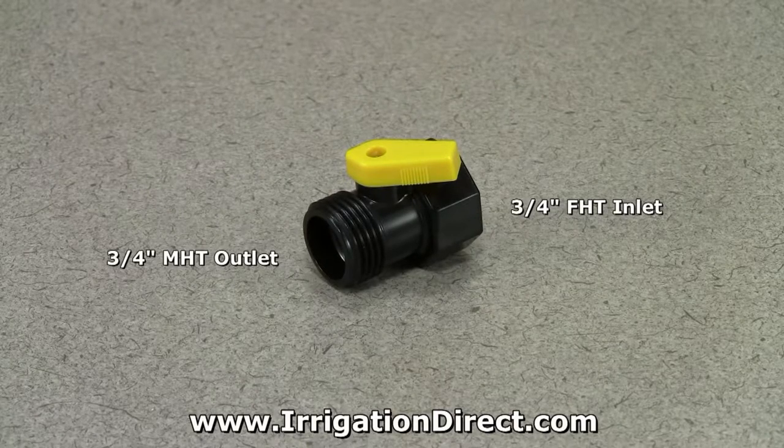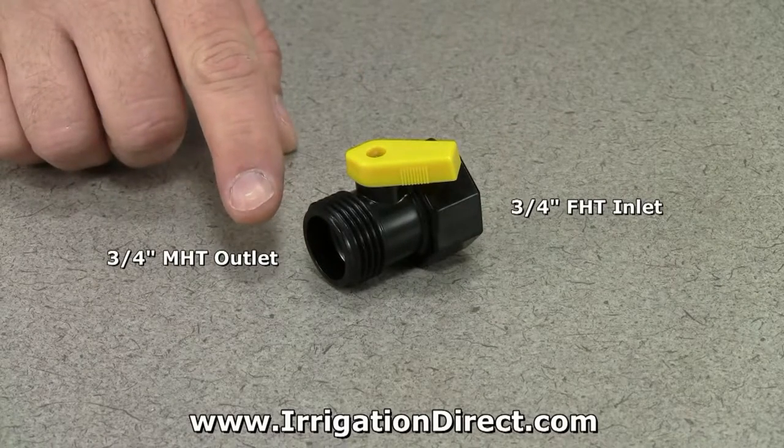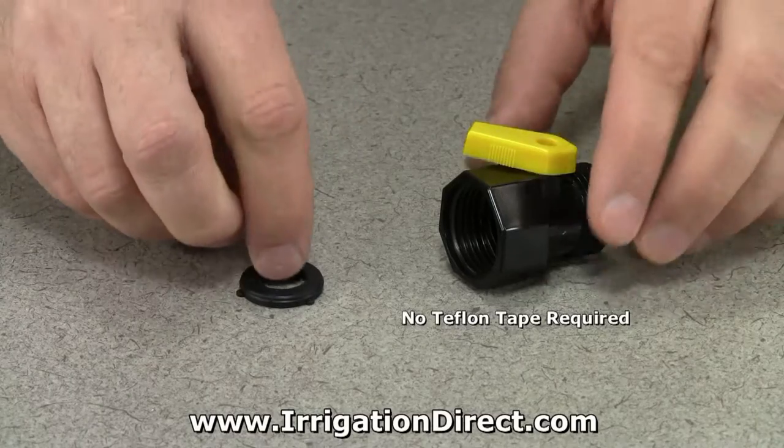It has a 3/4 inch female hose thread inlet and a 3/4 inch male hose thread outlet. As with most hose threads, no Teflon tape is required. A standard hose washer is used to make a watertight seal.